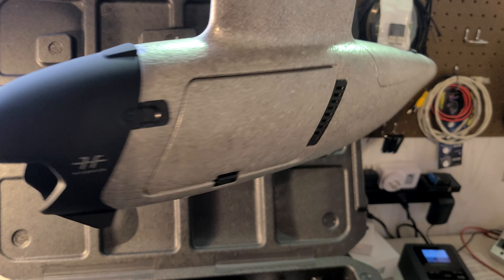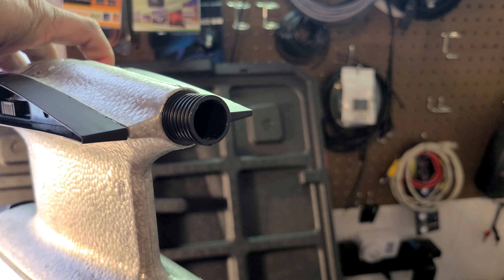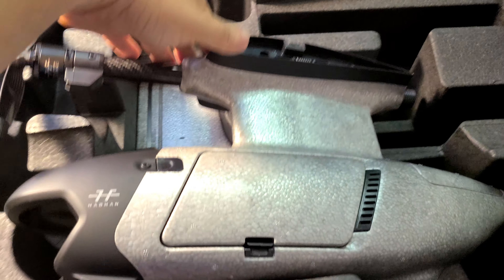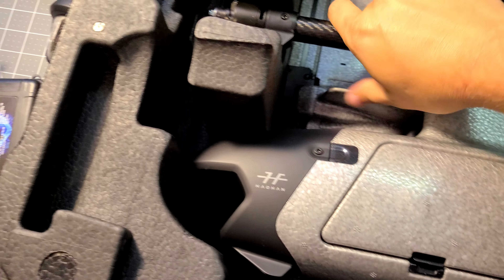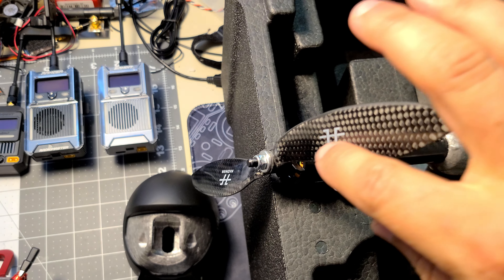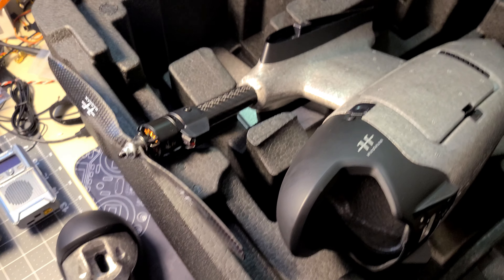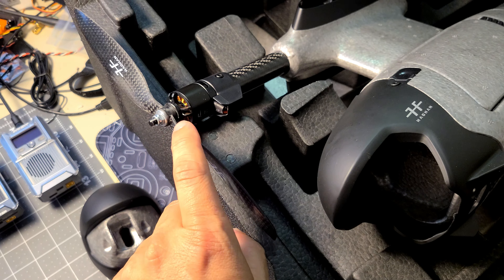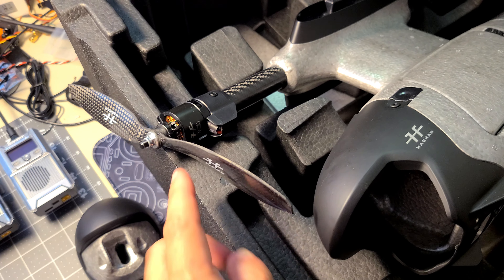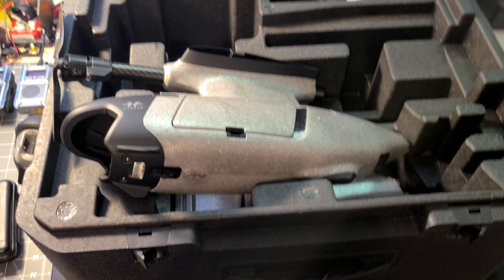The payload bay is where your flight controller, battery, FPV gear, and camera all go. The tail runs out from the back up high. This carbon propeller is included - it's Hillhon branded. It wasn't installed; it came in a separate bag. I did need to work on it - it didn't run straight and true out of the box. I had to file the hub a little and sand the heavy blade to balance it, but I got it running nice and smooth.